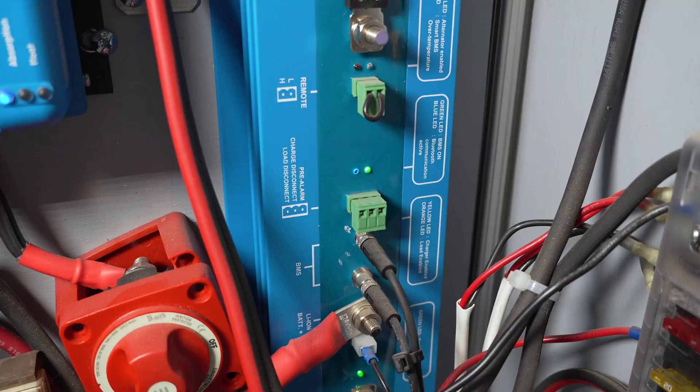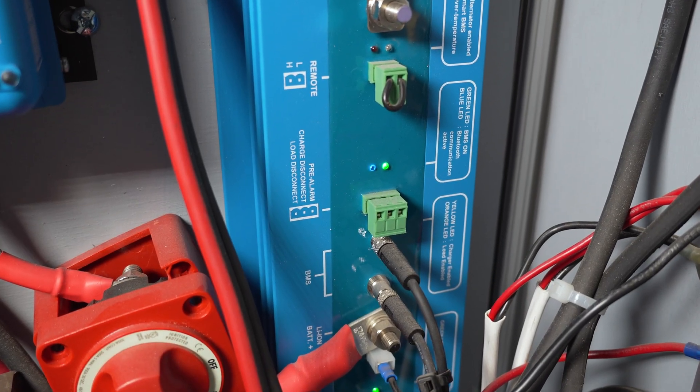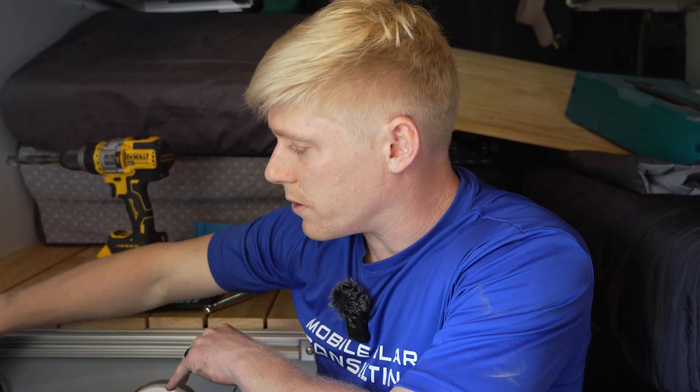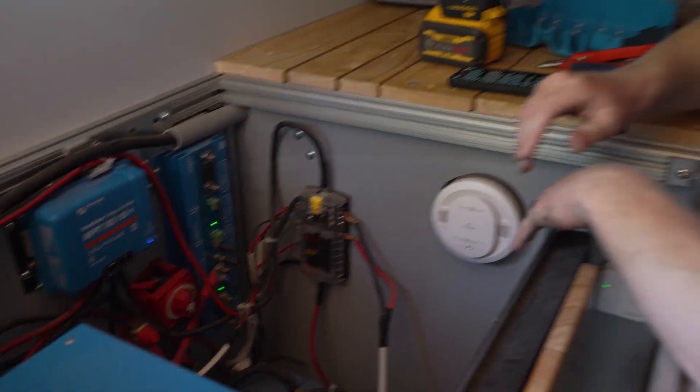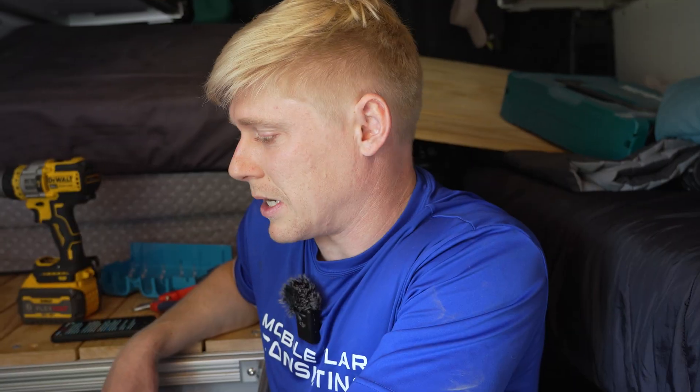The next thing you may notice is that this BMS does not have a way of communicating with the loads and chargers in the system. For example, the MultiPlus and the smart solar controller are just connected straight to the Lynx distributor — there's no charge or load disconnect wire between the two, and there's no communications wiring going on. It's obviously missing the signals it needs to turn on and off, because these are the Victron Smart Lithium batteries, which do not have an internal BMS. So this BMS needs to be wired with either a physical cable or a communications cable to all the individual devices, and there's really none of that going on here.